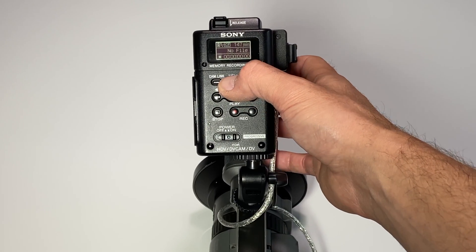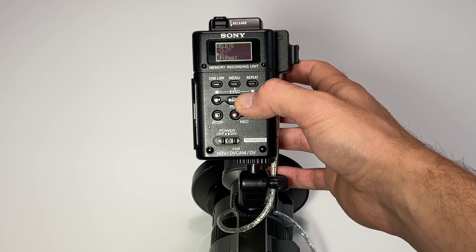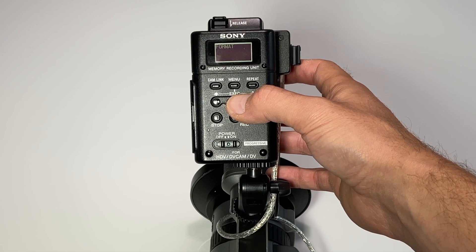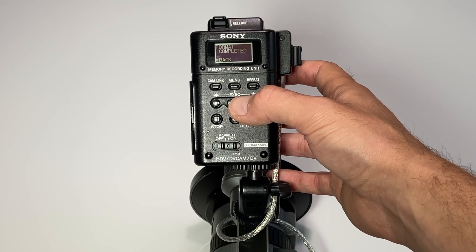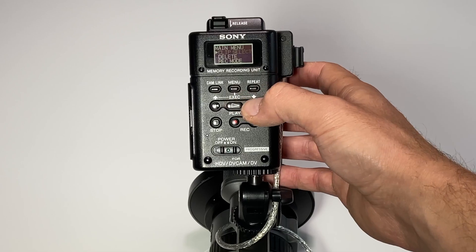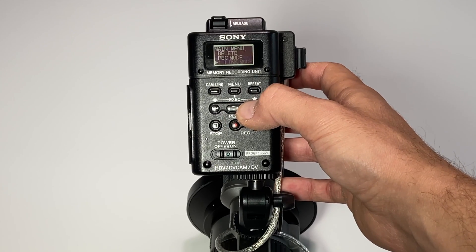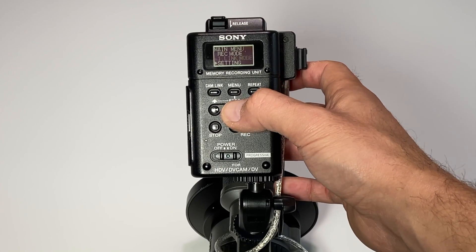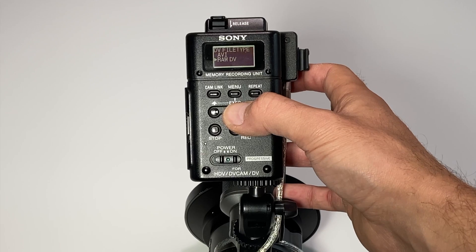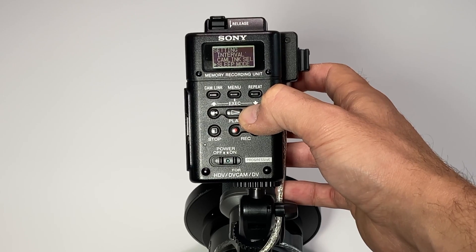What we're gonna do is format the card. So hit menu, scroll down to delete and scroll down to format and just click OK and that will format the card. Now we're gonna go and set this up. Getting into menu, scrolling down, record mode — want it to be normal. Scroll down into settings, TC format which is auto, DV file type which is raw DV. And that's pretty much everything to set it up to get it ready to go.